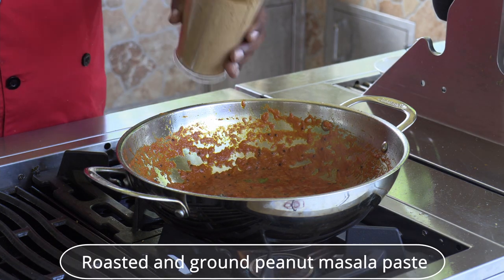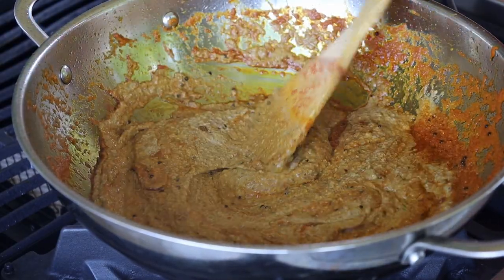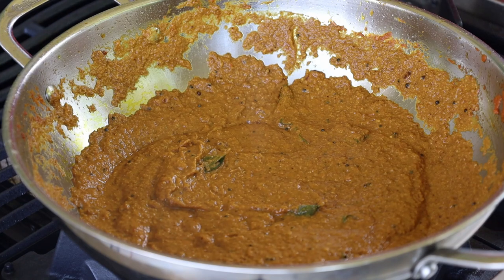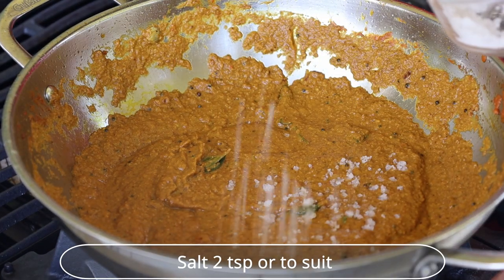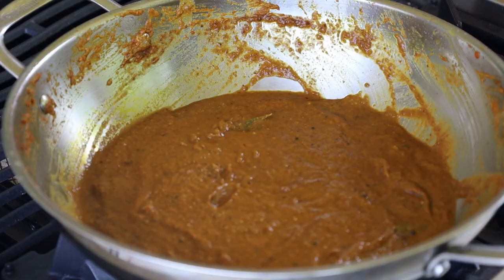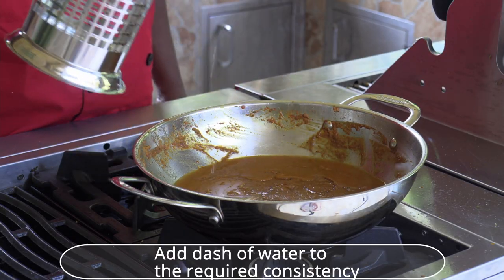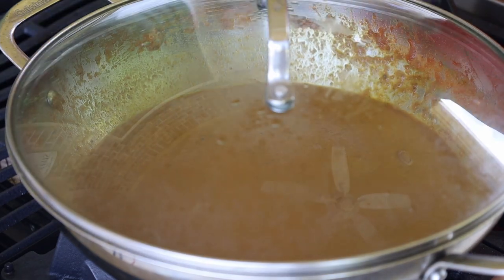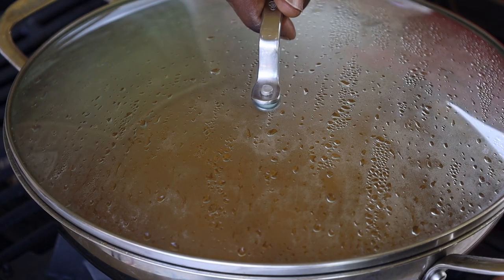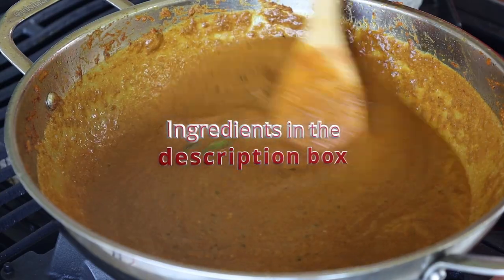Once the oil is released from the solids, add the roasted ground paste and stir. Add a little asafoetida. Mix well and add 2 teaspoons of salt to suit your taste buds. Add the tamarind extract, which gives the gravy a range of sweet and sour taste. Mix well, add a dash of water to achieve the required consistency, and keep covered to boil for 30 seconds, then open.